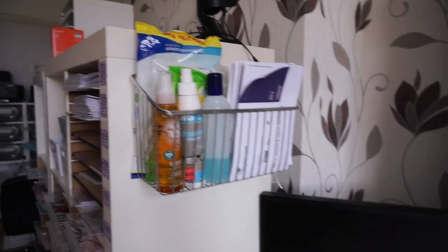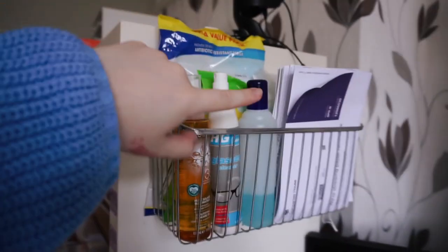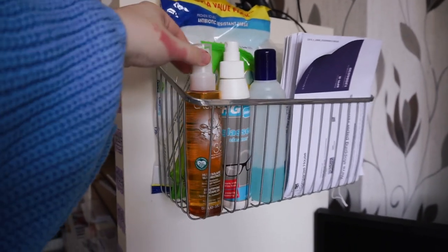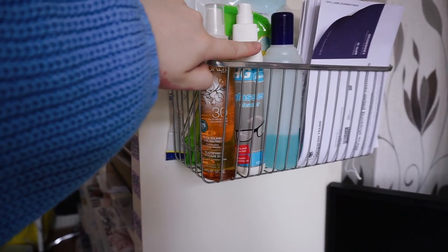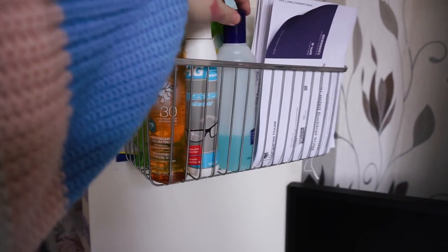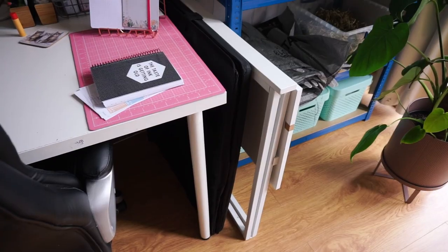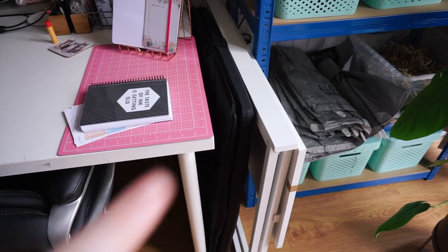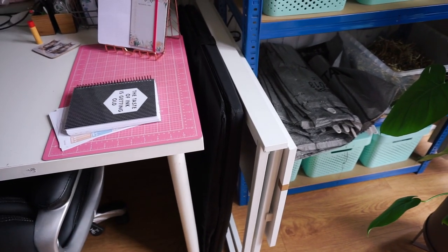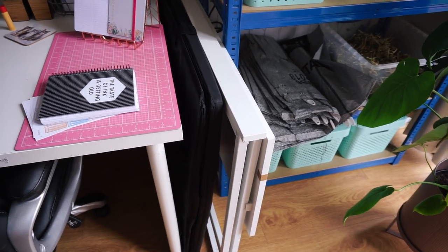On the side of the Kallax, within reach of this desk, I have some cleaning stuff, some random paper things, a sun cream, and a glasses cleaner that I use for cleaning my screens. I also use it for removing Sharpie off my dividers, which I'll show you in a minute. Just between this desk and my blue shelves I've got a large collapsible light box from Amazon - it's actually really good - and a spare desk in case I need more surfaces.